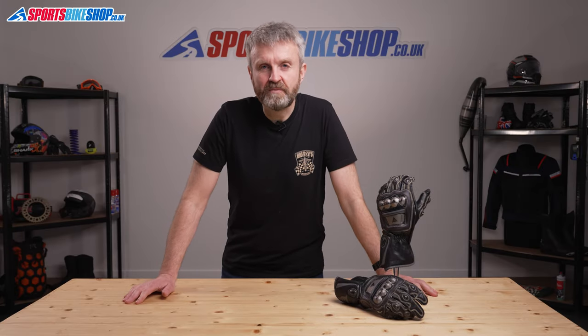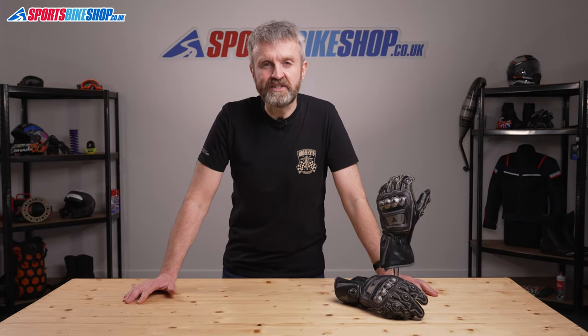Hi, I'm Tony. Welcome to Sports Bike Shop's video about the Dainese Full Metal 6 Gloves.